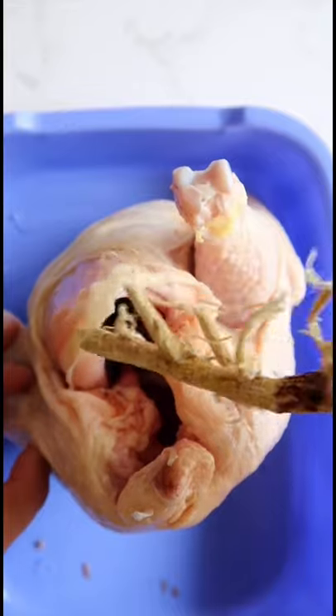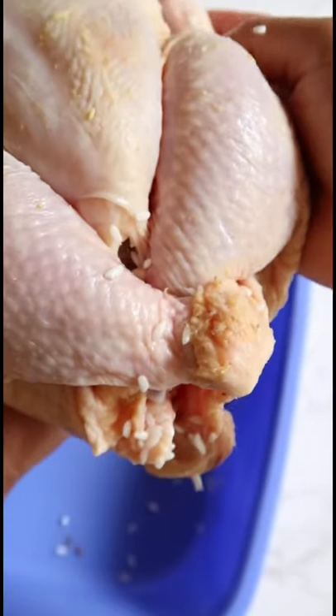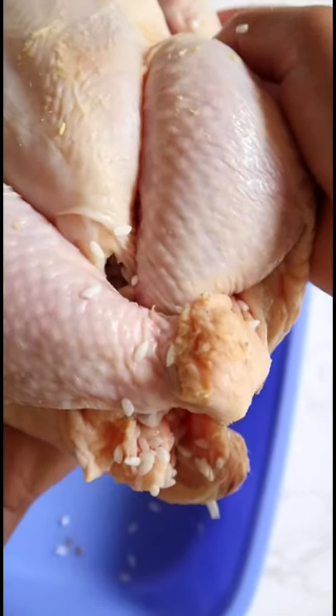Stuff the chicken with garlic, ginger, jujubes, ginseng, and the soaked rice. I didn't have any butcher's twine, so I just secured it with the skin. Carefully transfer your chicken into a pot.